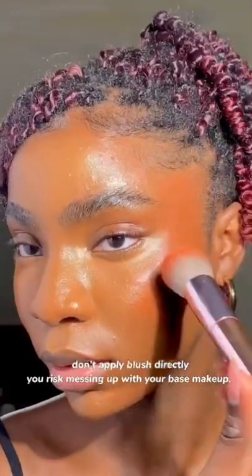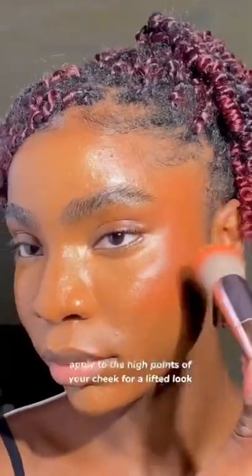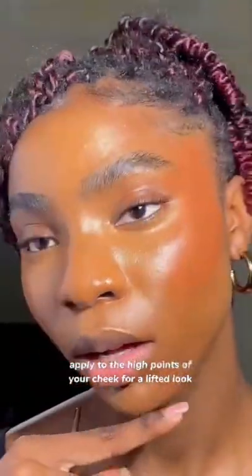Don't apply blush directly — you risk messing up your base makeup. Apply to the high points of your cheek for a lifted look.